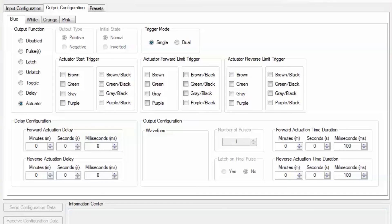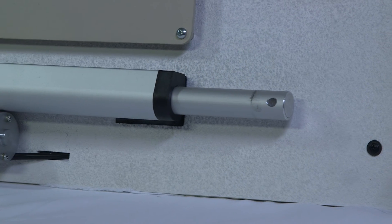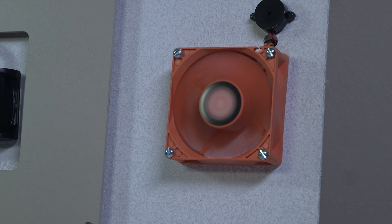We're going to simulate a custom install with the lights, actuator, piezo, and fan. Here's how easy it is to program.